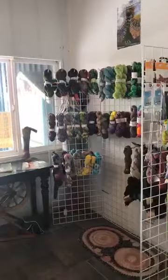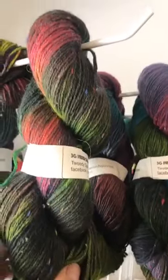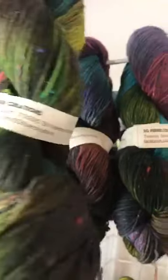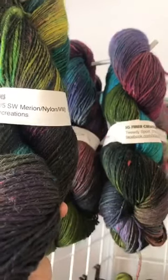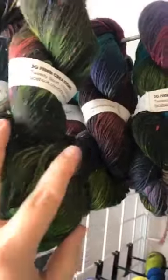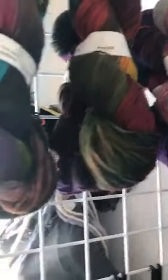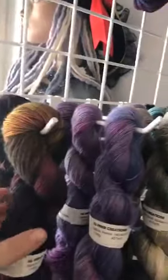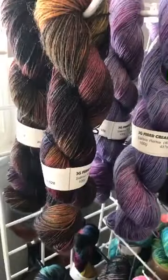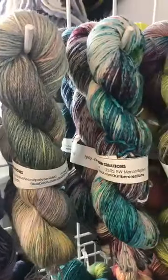Let me flip you around - here we are in the sock room. These are a little heavier than fingering weight - it's a lovely yarn called Tweety Sport. It is a superwash merino nylon, and this is a great yarn for a sock that you really want to wear. It's toothy - a toothy yarn, great yarn, hard wearing.